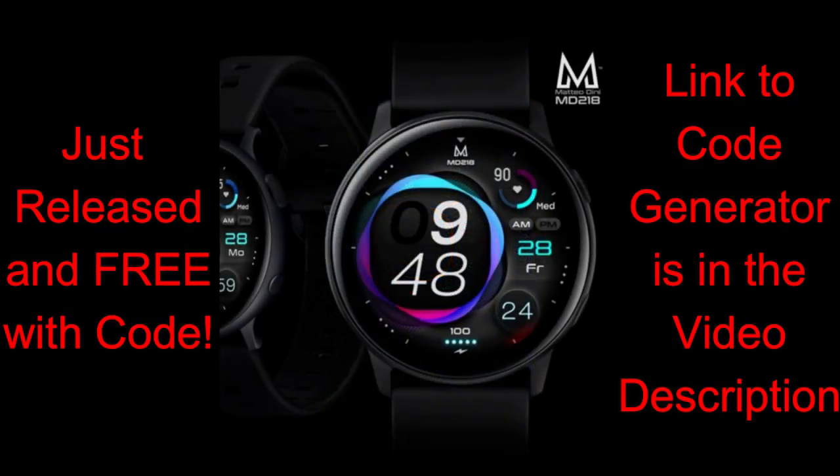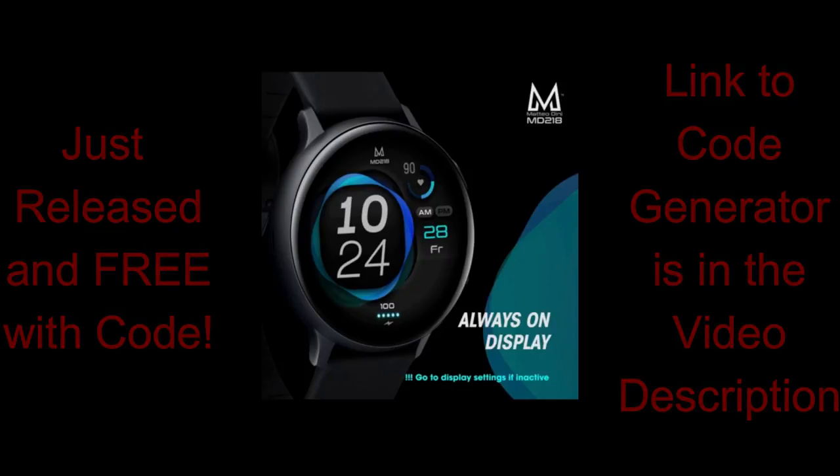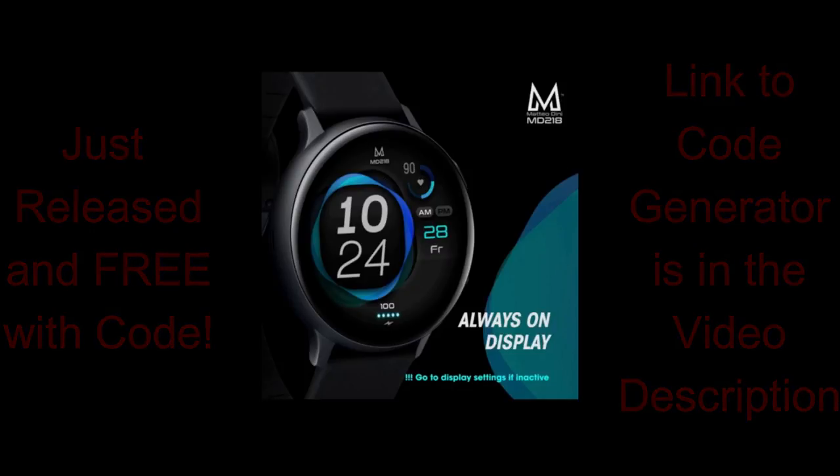I actually posted the link to the generator a few hours ago on my Instagram account, as well as on my community tab here on the channel, but I did want to do a review as well to really get the word out because like I said, this is a very different styled watch face from what we typically see, so that fact alone makes this worthy of a review.